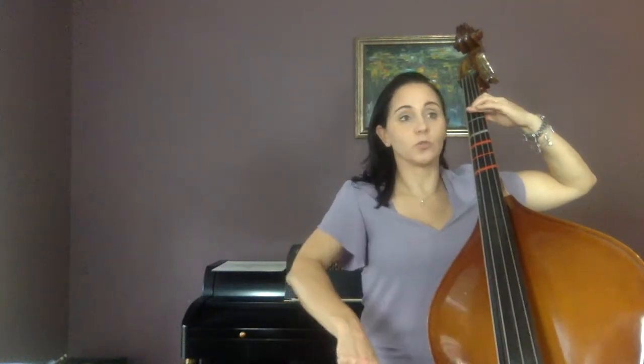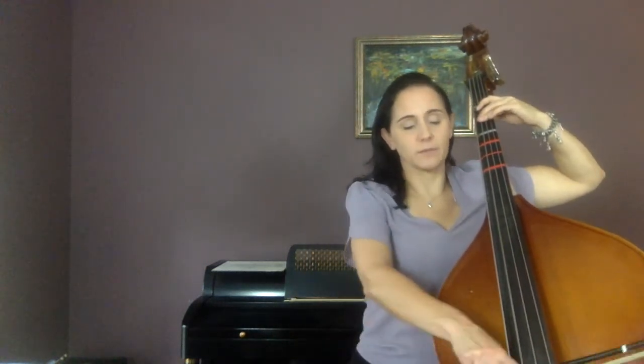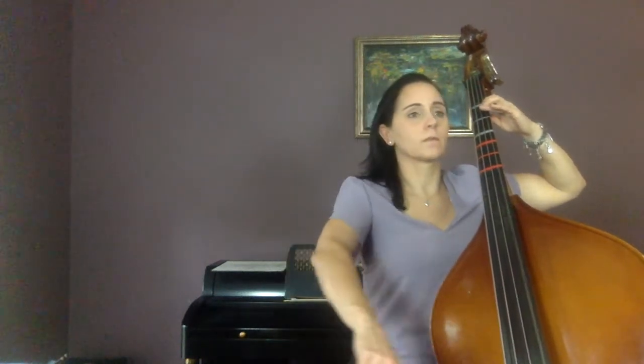Shadow bow — there's no shifting in this, it shouldn't be too hard for you. And one, two — shadow bow. See how slow that is: one, two, three, four.